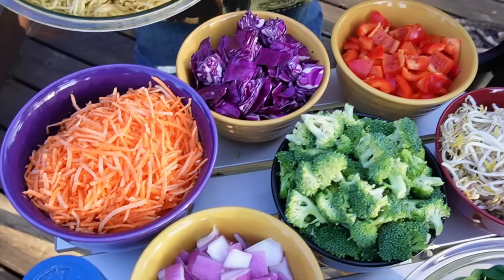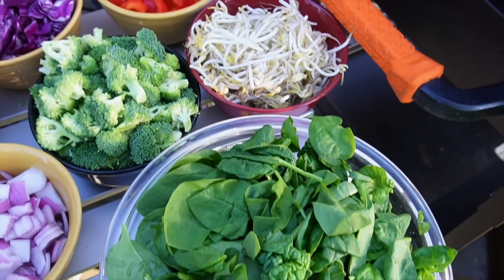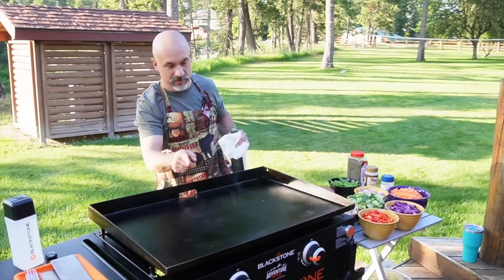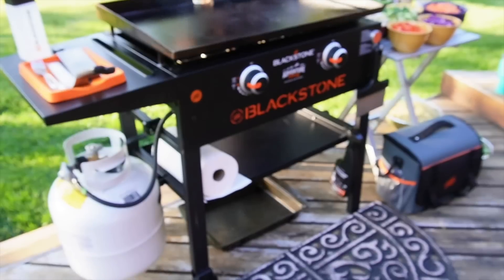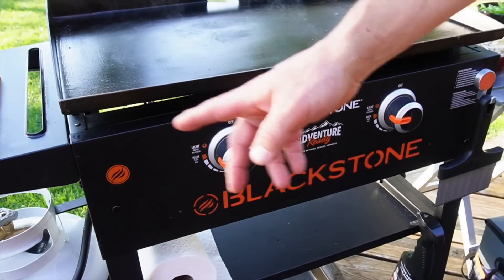First things first, check out all these beautiful ingredients. I think this is probably going to be the most beautiful stir fry I have ever made. And I'm on the road, so of course I'm using that Blackstone 28-inch Adventure Ready griddle for this stir fry, going hot and heavy.